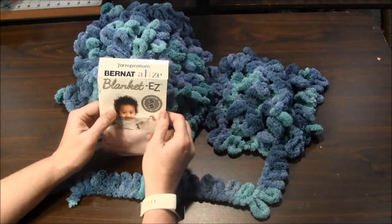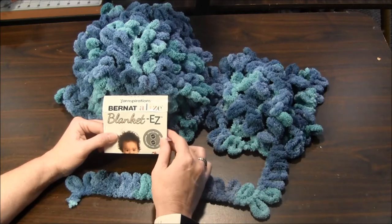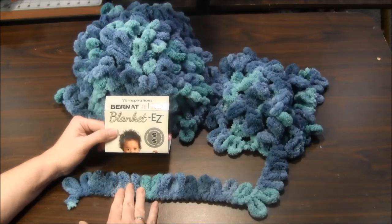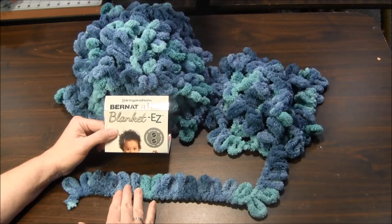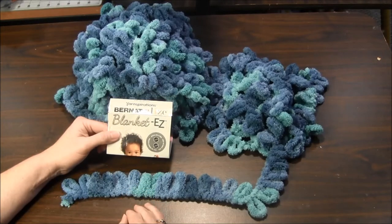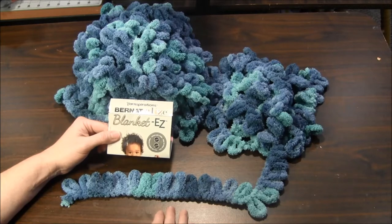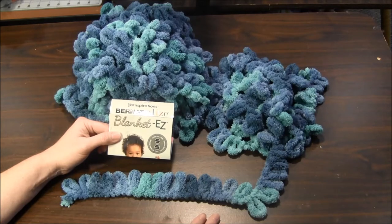I bought this Bernat Elise yarn from Joann Fabrics, but I've also seen it at Michael's and other stores — other brands have come out with this loop type of yarn too. At Michael's I saw that Red Heart has a brand like this, and also Loops and Threads. In this video I'm going to show you the stocking stitch, and I'll have another video showing the garter stitch. These are the two basic stitches to start with, so let's get started.